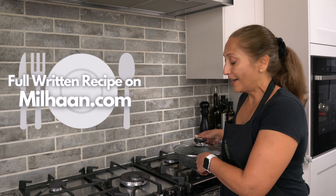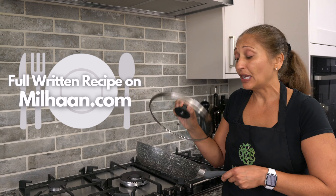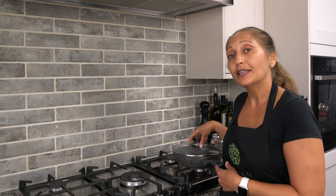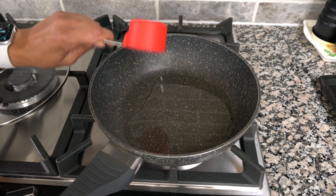To make the curry I'm using my shallow non-stick pan. It doesn't have to be non-stick — you can use a stainless steel pan — but you want something that's shallow and wide. I'm going to start the heat on medium-high, number seven, and add a quarter cup of oil.